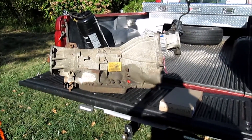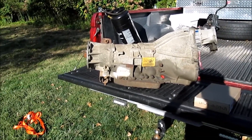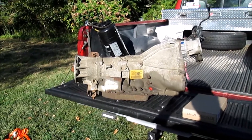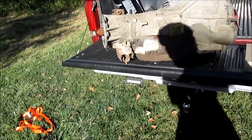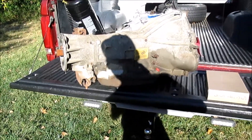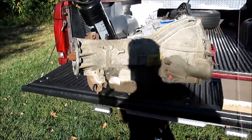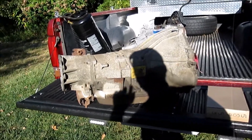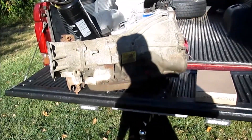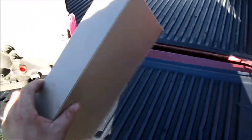Alrighty everybody, Saturday afternoon and we are home. As you can see, we've got our 1996 4x4 4R70W transmission in the back of the truck. Like I said, I went up to Springfield, Mass to pick it up at Springfield Auto Recyclers slash Tembi Auto Parts, put it in the back of the truck, made those few stops I had to make on the way home, and we're home now.